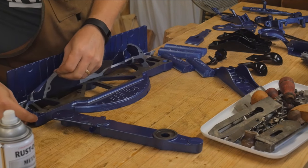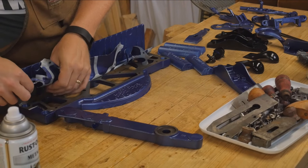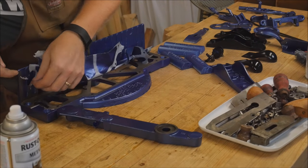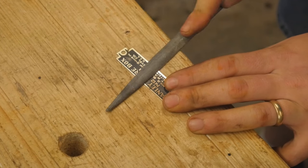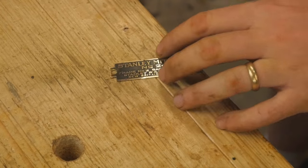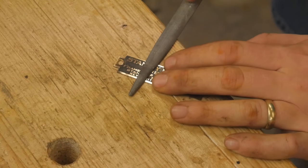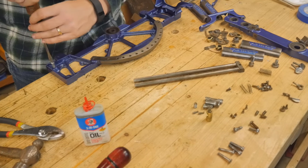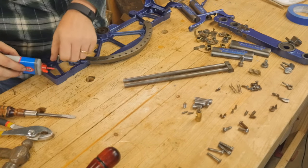Everything just gets better and better as I start putting it all back together. The name tag on this was brass raised with a black painted background. I found that if I took a file lightly over the brass it would shine it up nicely and give it a really nice look. I was very pleased with how that came out.